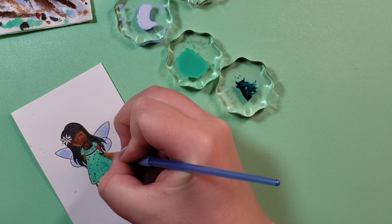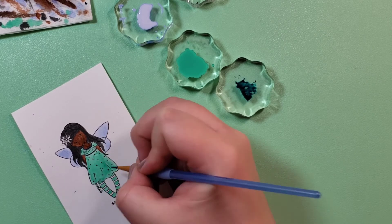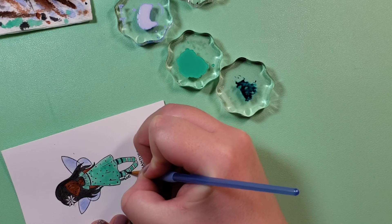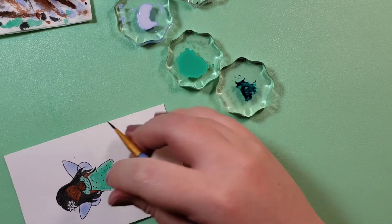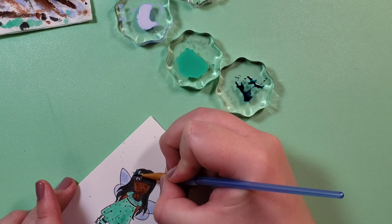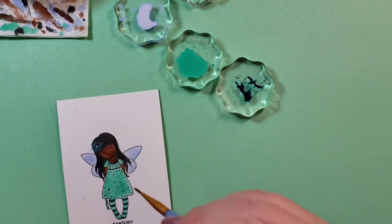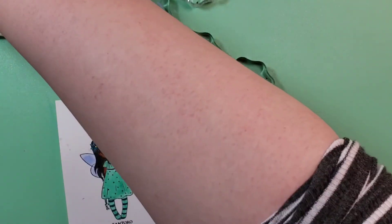I've also heard of people going in together on something like Daniel Smith watercolor tubes and sharing it — you squeeze them out into pans, and you could split a tube between three or four people. I don't know how watercolor dries — I think they just dry and harden. I don't think I finished watching a video on how to make watercolors yourself because it was very involved, and then I decided that was something I did not want to do ever. But I think you can squeeze them into a pan and it dries on its own anyway.